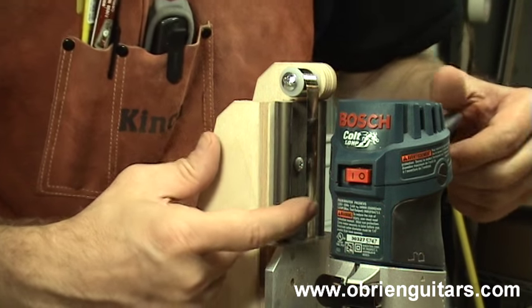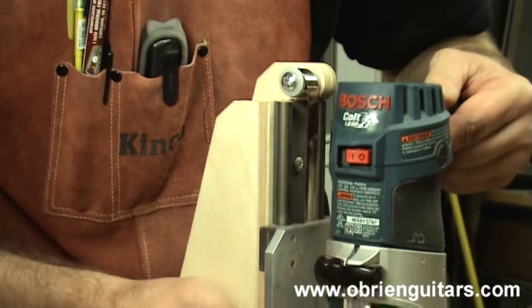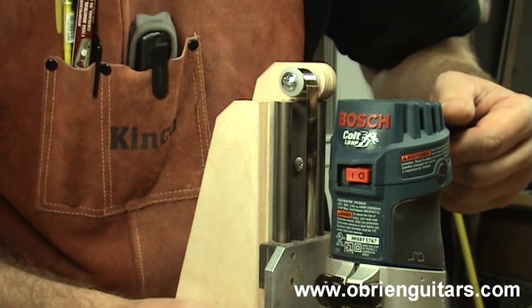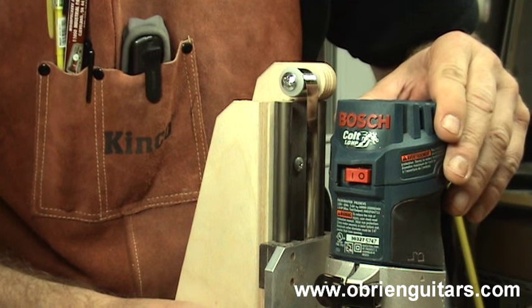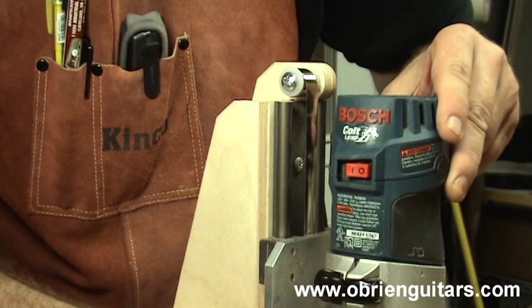Another feature I like is this counterweight here. That helps support the router so the full weight of the router is not resting on your top or your back. If you're using redwood or cedar or softer soundboard material, that can be a definite plus because you're not leaving a mark in it from the weight of the router.